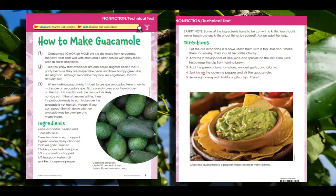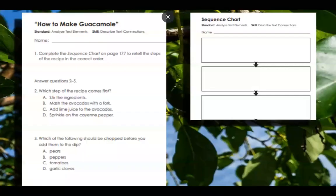Number four: sprinkle on the cayenne pepper and stir the guacamole. Number five: serve right away with tortilla or pita chips. Enjoy! Chips and guacamole is a popular snack served at many parties.